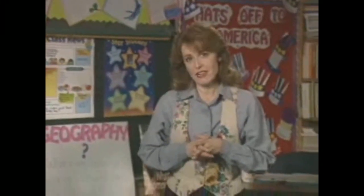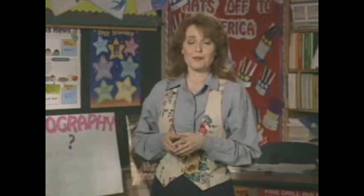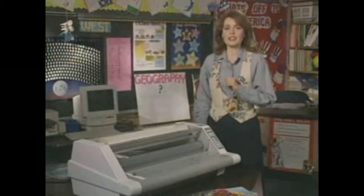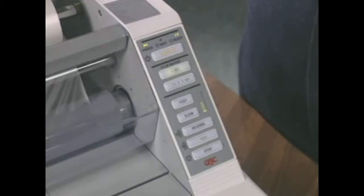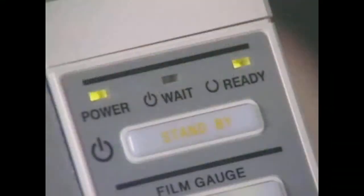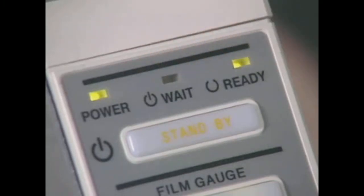You won't mind laminating all of these fun things, because the Ultima 65 is so easy to use. Let me show you. First of all, it warms up in just 10 minutes — half the time of most other laminators. It's controlled from this digital keypad, which comes programmed with presets. You just select the film gauge, and the machine automatically selects the proper temperature and speed. The ready and wait lights eliminate guesswork, so we make fewer mistakes.